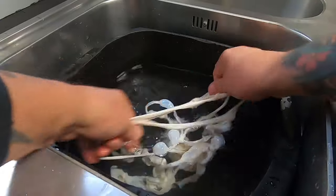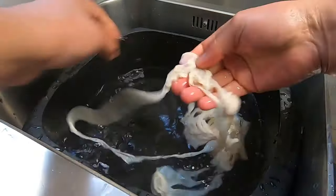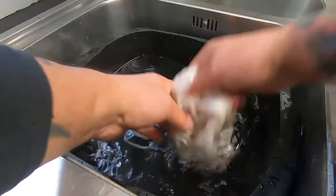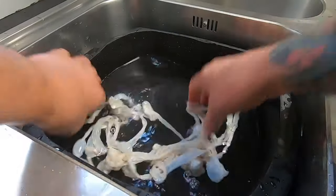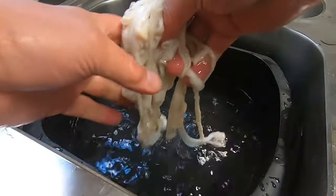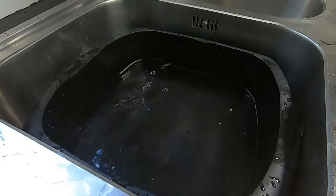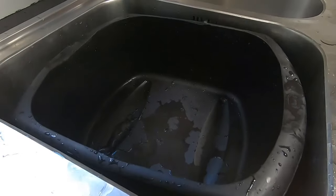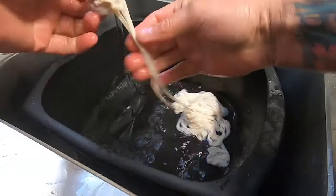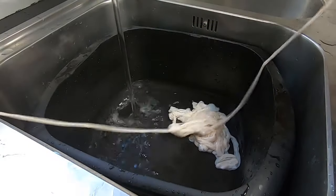We'll just keep doing this, unraveling the knots. We'll take the skins out — this will be salty water so we'll pour that away, pour in some more cold water, rinse that out, and then put the skins back in.